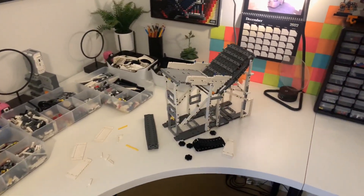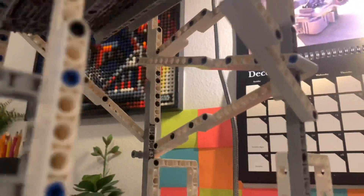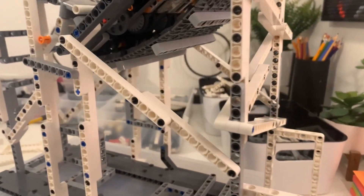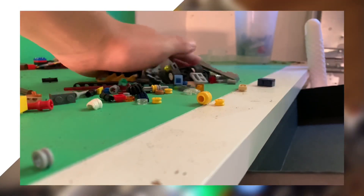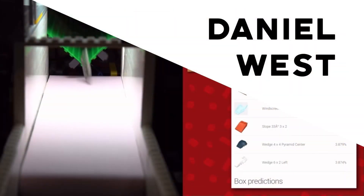Hello everyone and welcome to my second update on the universal LEGO sorter. This is what I have so far at this point in time. It's a big structure — you've got these nice supports up here for the conveyor belt, a good funnel, and this is all for the main hopper. It's the first of three steps in getting a big pile of randomized LEGO parts of all sorts of shapes and sizes down into just one piece at a time.